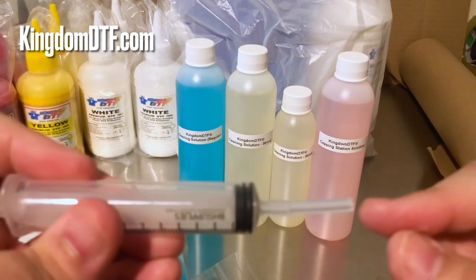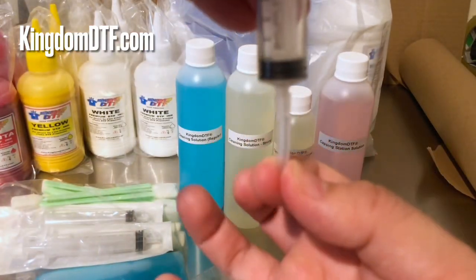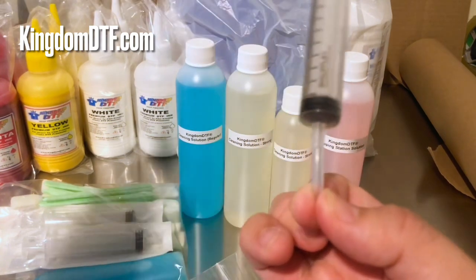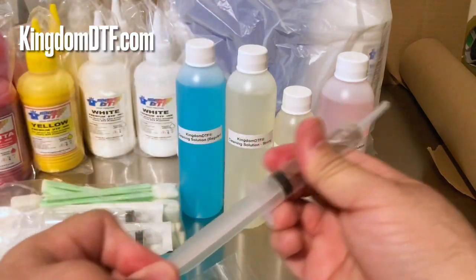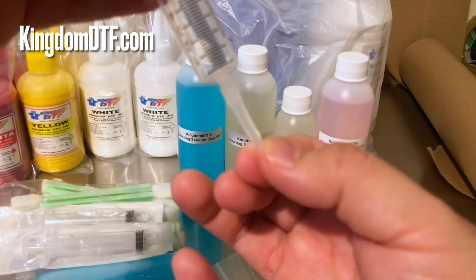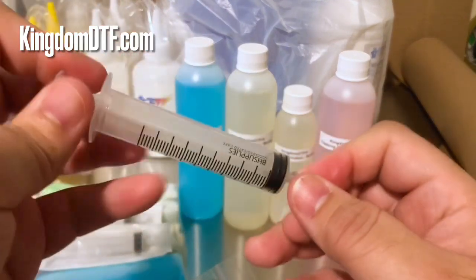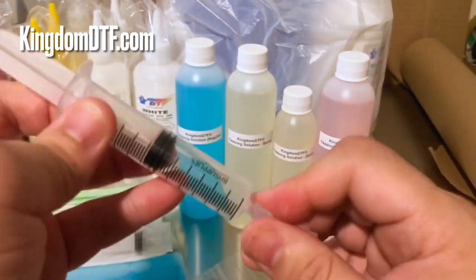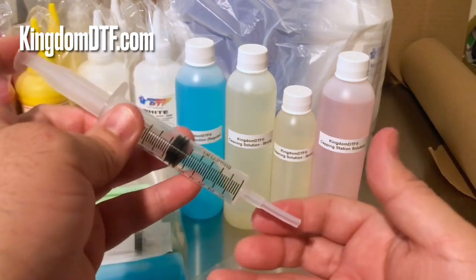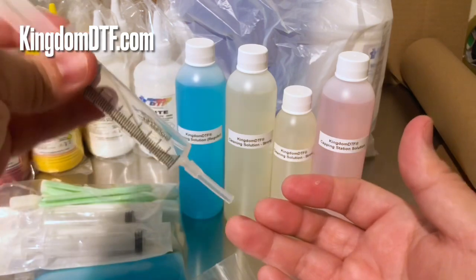Once you insert this part into your nozzle, it's going to grip that nozzle really well and it's not going anywhere. Use your cleaning solution, and if you need to flush your head, always remember: when flushing the heads, do it carefully and slowly.